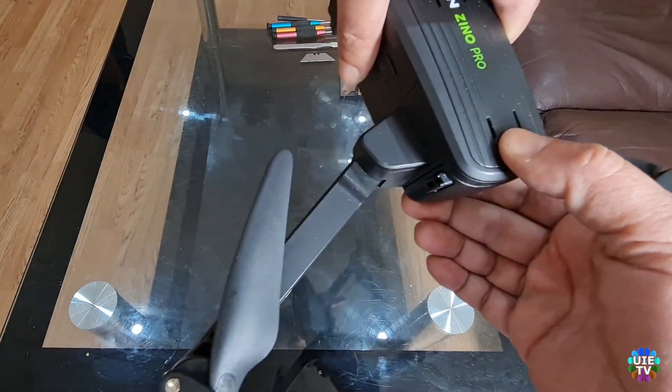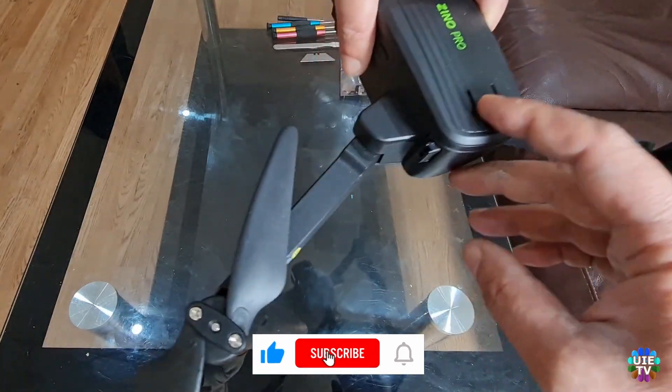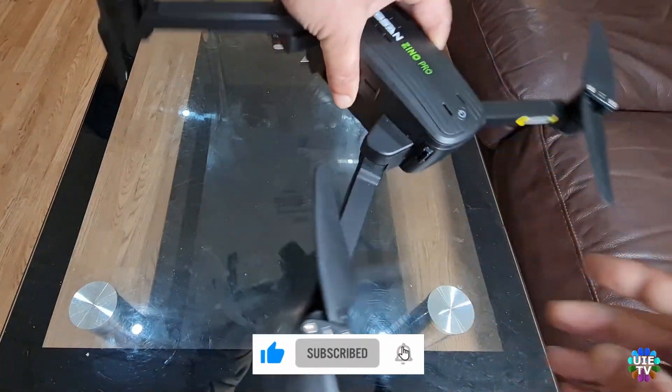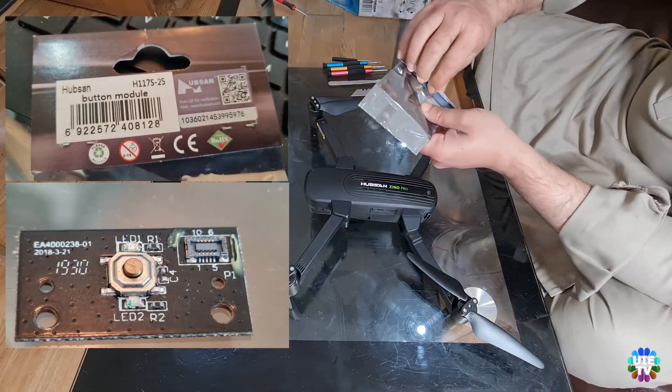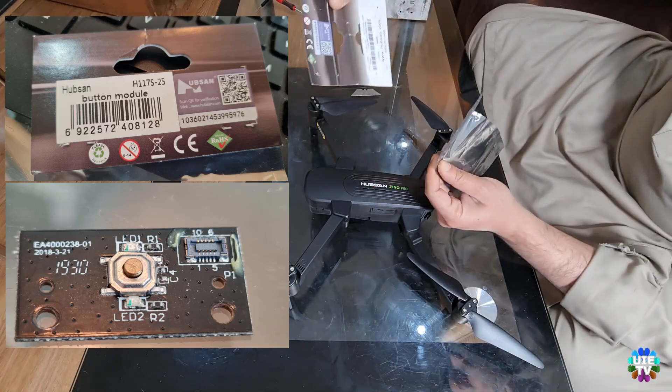The most common fault in this drone is that the power button does not click when you press it. Sometimes it does not turn the drone on, and sometimes it does turn it on but it can be dangerous because it can turn off the drone while it's flying. So the best idea is to replace the power button with a new one.